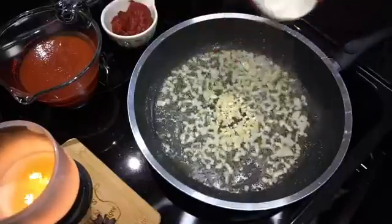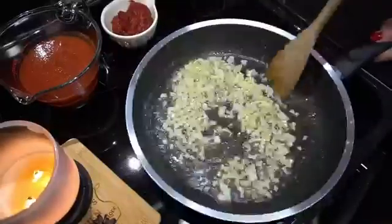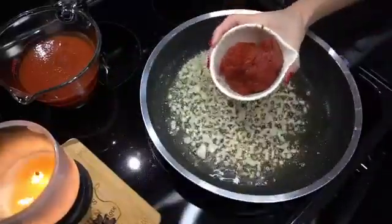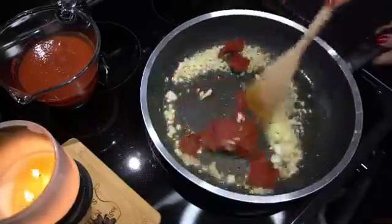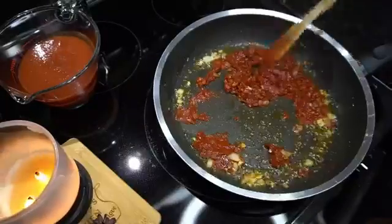Then we're going to add some finely minced garlic as well. Stir that in and cook it for about a minute. You want it just to be fragrant — you don't want to brown the garlic, otherwise it will have a bitter taste. Then we're going to add some tomato paste and stir that in as best as you can. It doesn't come together perfectly, but it will once we add the sauce.